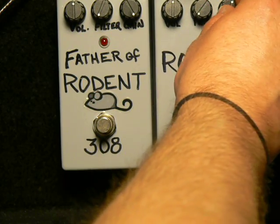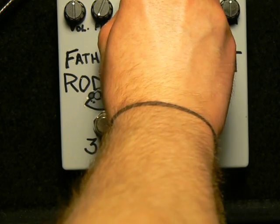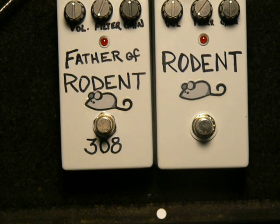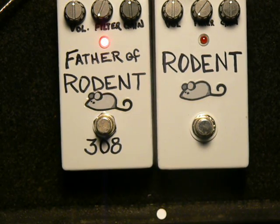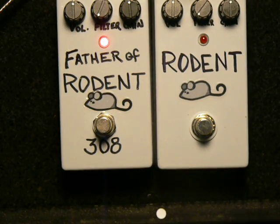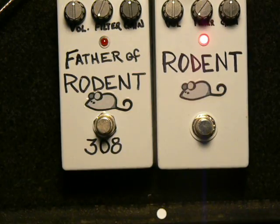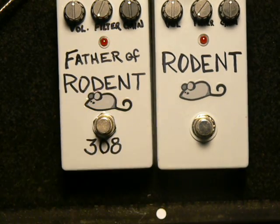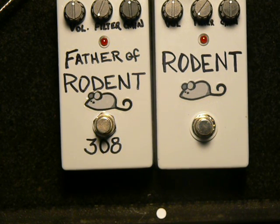I'm going to attempt at half distortion to try to match them up pretty evenly and continue the test. [Half distortion playing demo.] Well, there you go — you make up your mind. See you next time.